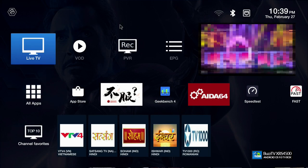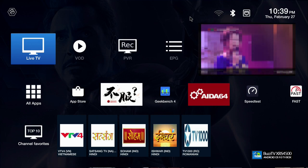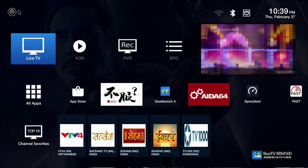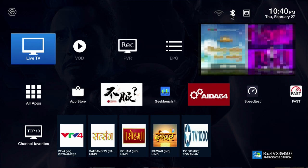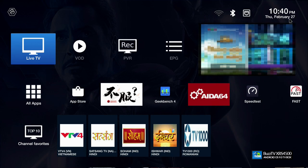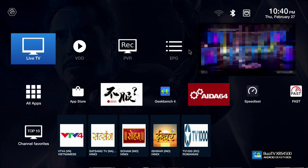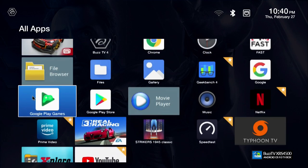As soon as you turn it on and set up everything, this is what you're going to see. I have done some changes on the main screen and will show you how to put everything together. This is the UI — it looks exactly like the XR and XRS 4000 series from Buzz TV. You have the small logo on top, Wi-Fi, Bluetooth, and LAN connection indicators, plus the time and date. On the main page you have mandatory icons and an 'All Apps' section to see all installed apps.